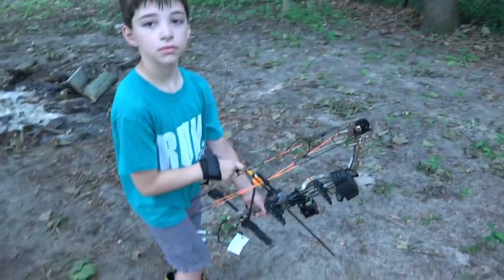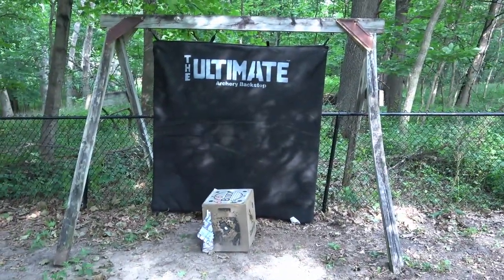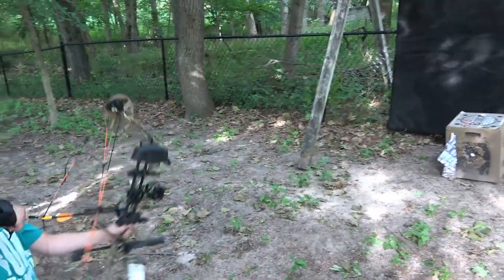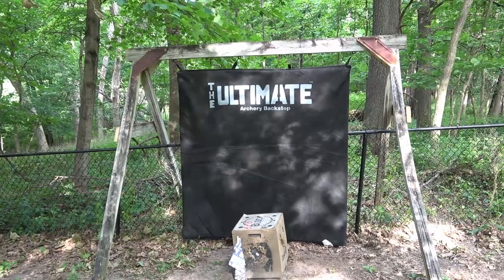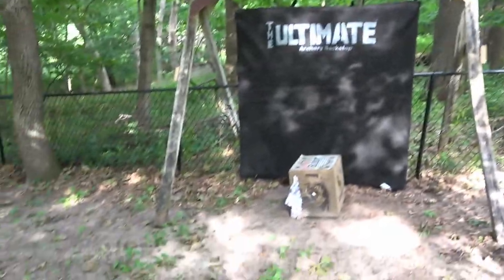We've got my eight-year-old son. He's going to take a shot right into the Ultimate Backstop. Go ahead, aim right in the middle of that thing. Shoot! Bounce right off.